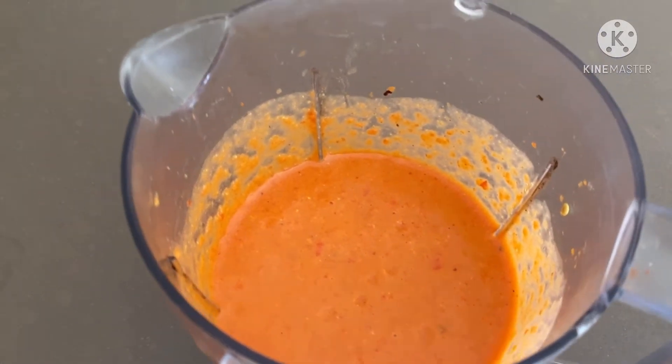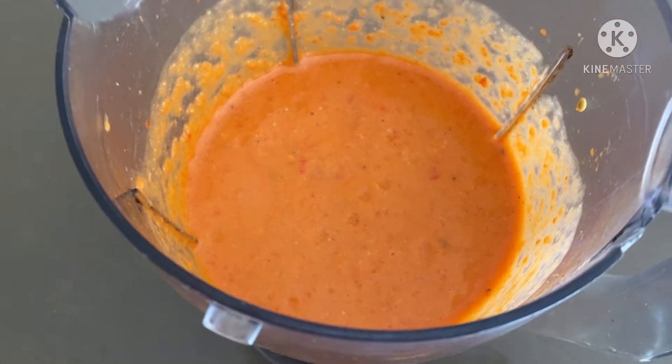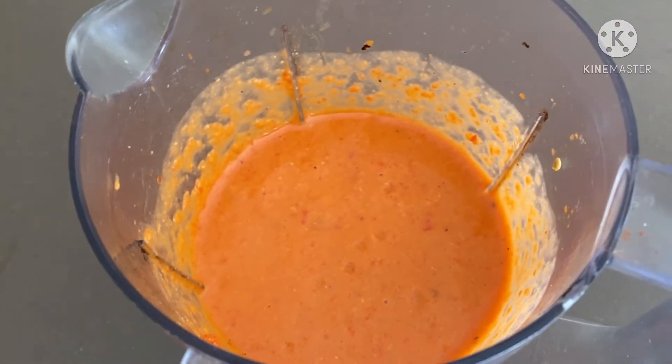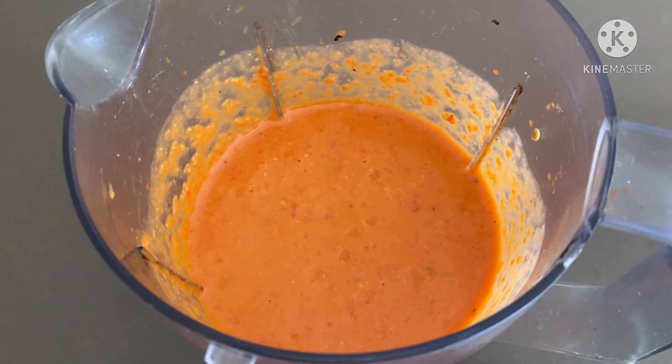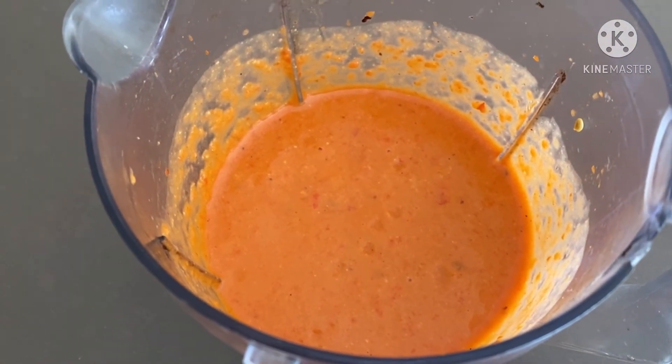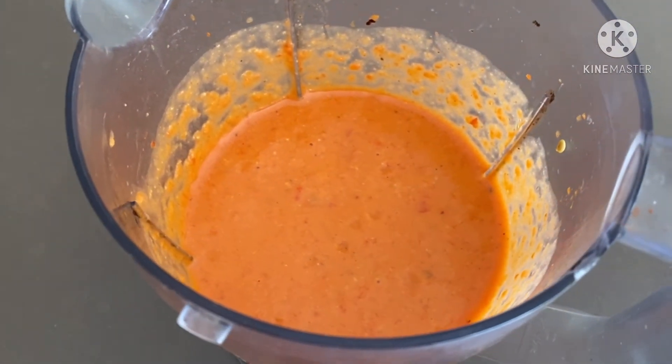Here is the Mexican dip. You can see the smooth mixture of all the ingredients I used: chickpeas, capsicum, spices, Mexican chili powder, salt, and some olive oil. This is the final blended look.